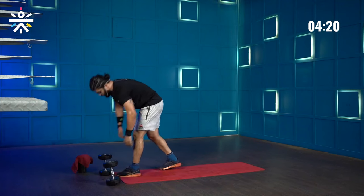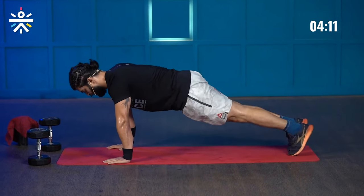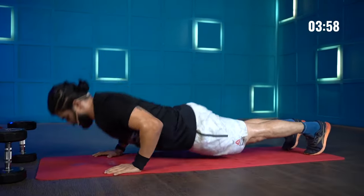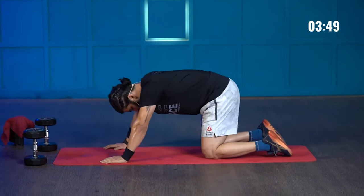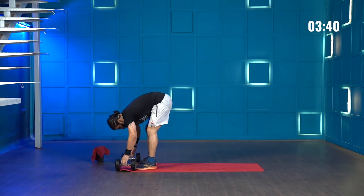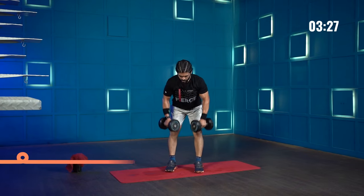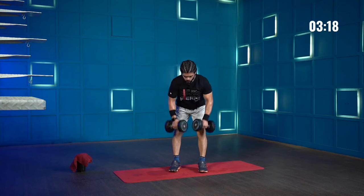One round done — moving straight into the second round. Seven hand release push-ups: 1, 2, 3, 4, 5, 6, 7. Hand release push-ups already feel challenging in the second round. Shake your arms because we're using our shoulders a lot. Grab the dumbbells for bent over rows — shoulders roll back, dumbbells below the knees. 1 through 14 done.